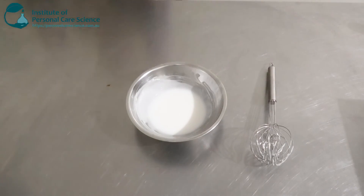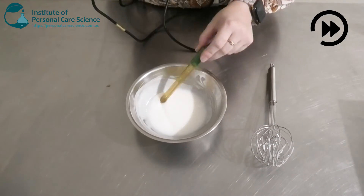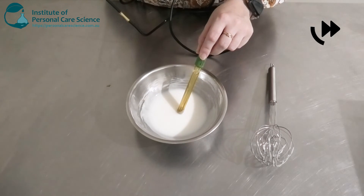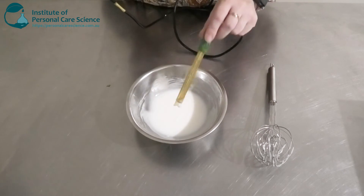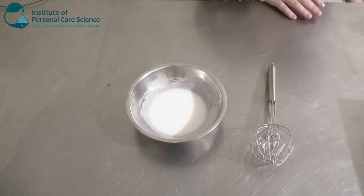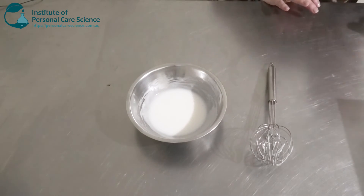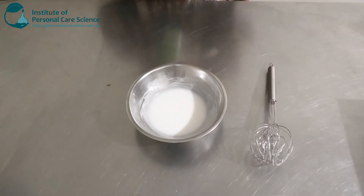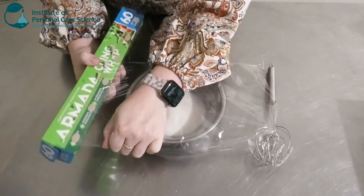Now we're just going to check and adjust our final pH. It's pretty much sitting where I would like it, so I'm going to leave it. Full viscosity is not going to be achieved until the next day, so we're going to cover and leave this one — and you'll see the next day it will have thickened up quite a bit.